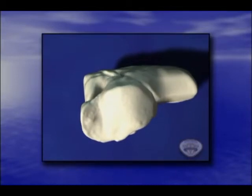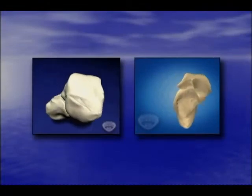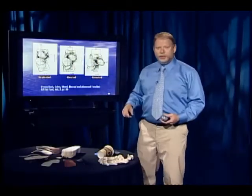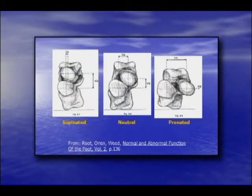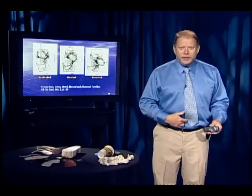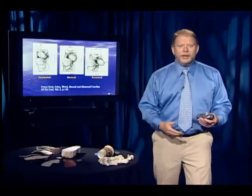The talus head slides down the tilted anterior facet, shown here in a three-dimensional animation. This wasn't a new concept — Root, Orient, and Weed have it in their textbook: the head of the talus sitting on a level anterior facet, then sliding down a tilted one, then disarticulated. Also notable is the vertical distance — you can change the height of the dome of the talus up to three-quarters of an inch during pronation, meaning you could have three-quarters of an inch of limb-length discrepancy occurring below the medial malleolus.